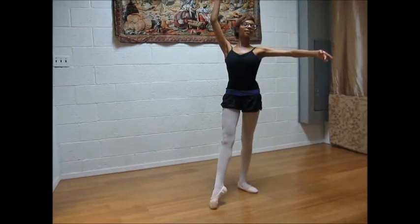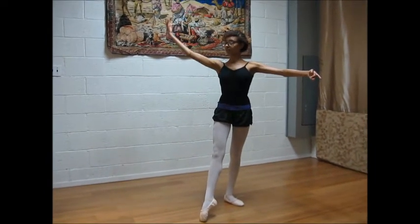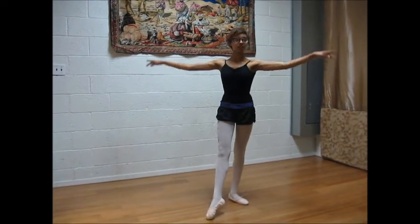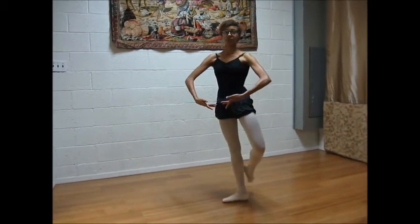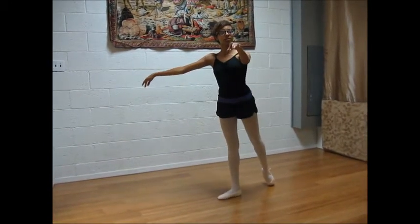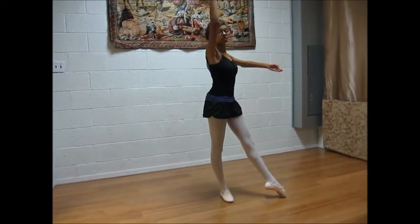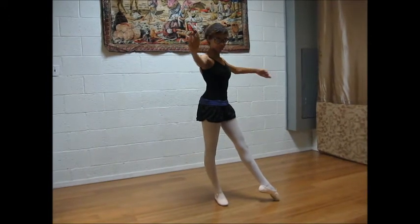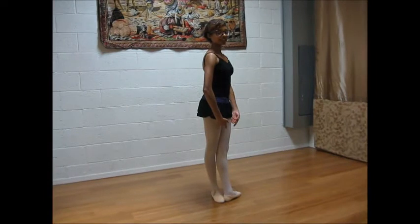We're on the standing leg — see your carriage with the arms, open, close. Now you're going to bring the coupe, extend, run the jaw, open the arm, close. That's all.